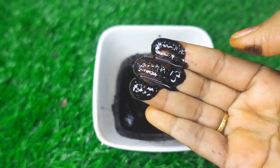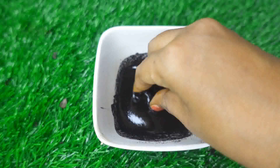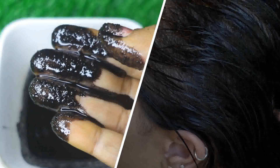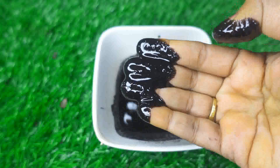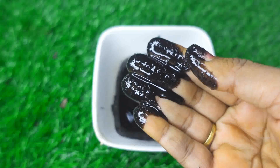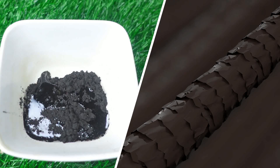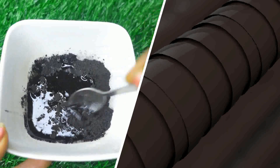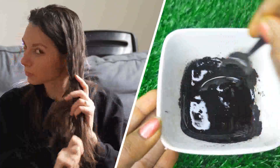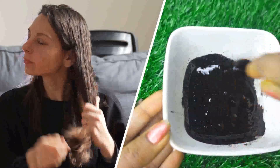Now, if you use this paste, you have to apply this paste. If you use a brush, you will need to apply the paste inside the root of your hair. If you have any problem and you try this amazing remedy, you will get a good result in one day. That's why it's a long-lasting hair color. It's a great result for gray hair — it turns black hair.